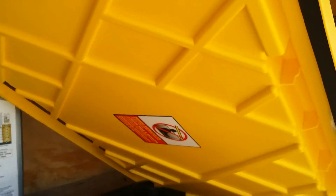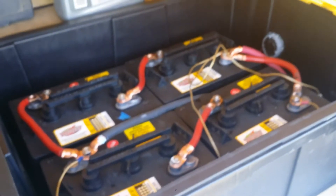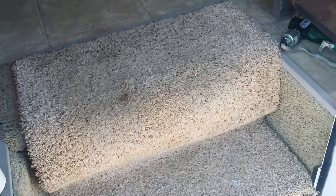I've got a double seal down here that seals it up so I don't have any fumes. Then there are two more batteries underneath the stairs — just two more golf cart batteries.